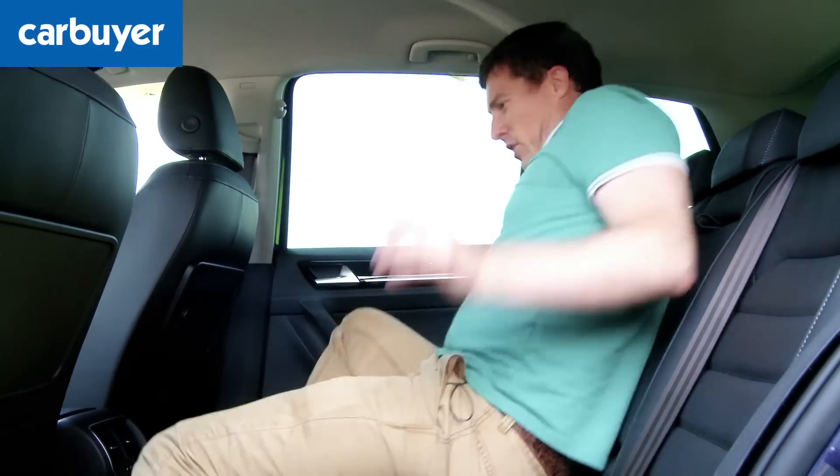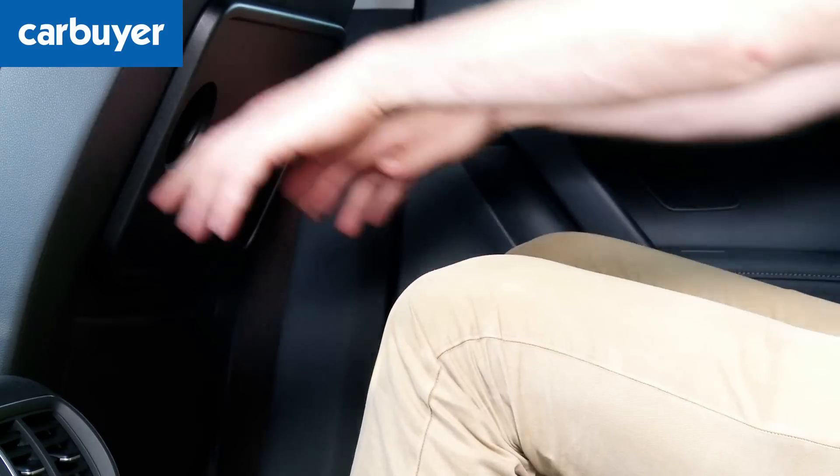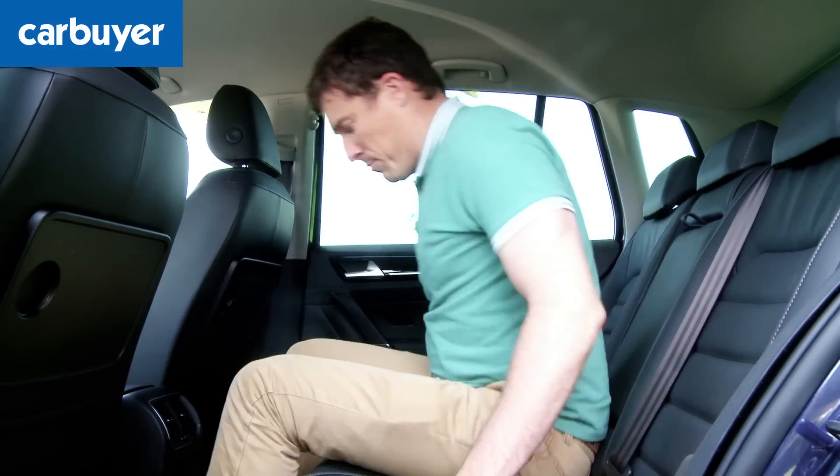It's based on the Golf chassis, only it's about that much longer than the Golf, so there you've got a lot more knee room. It's about that much taller than the Golf so headroom is very good as well, and it's that much wider than the Golf chassis, so it's easier to fit three adults abreast back here.